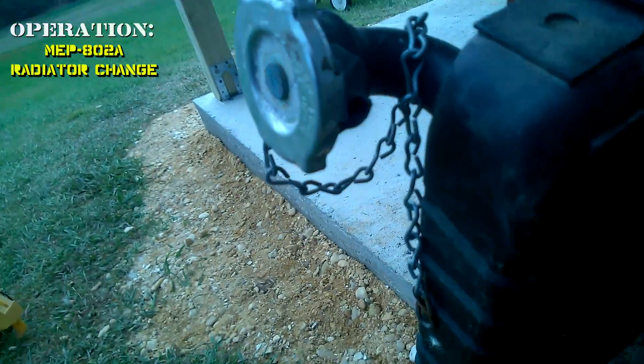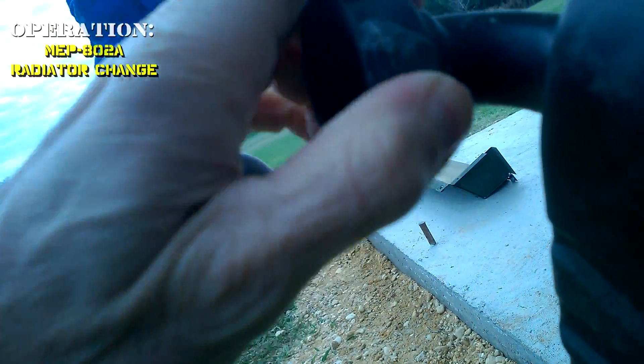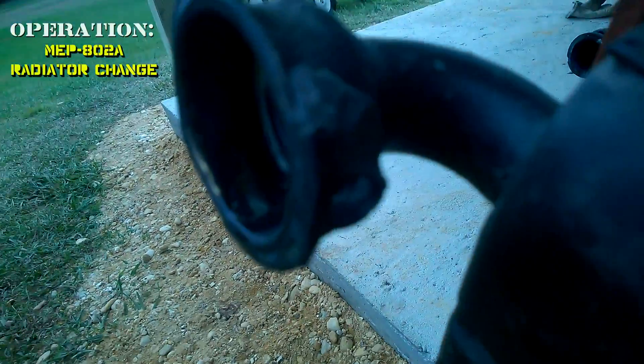I tried to JB weld this copper pipe. I'm going to take this and get it professionally fixed.